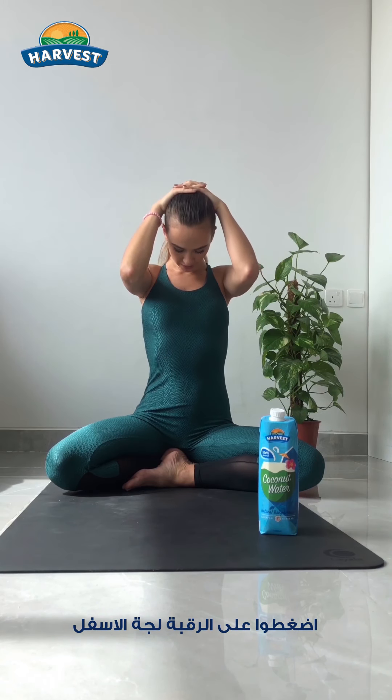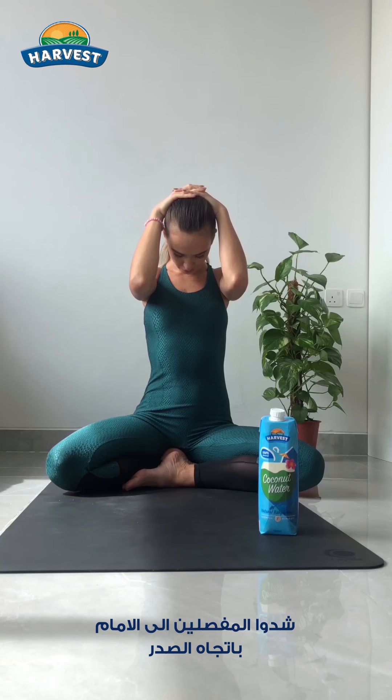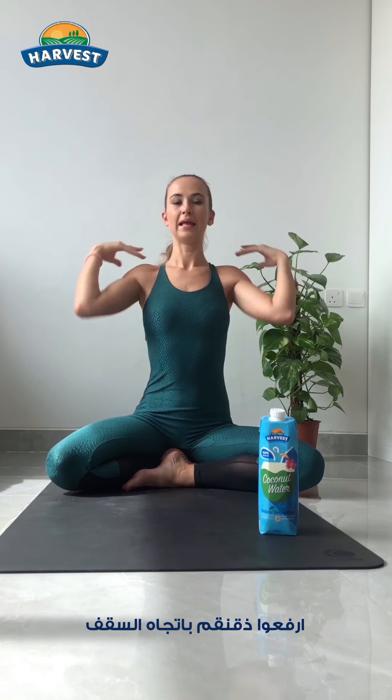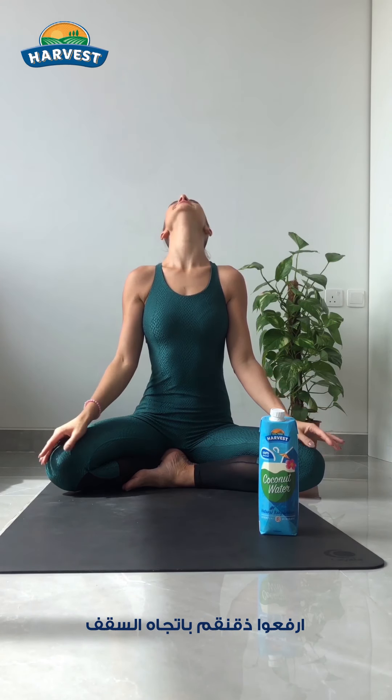Inhale, both arms up. Exhale, press at the back of the neck. Squeeze the elbows in. Chin to your chest. Then on inhale, lift your chin to the ceiling.